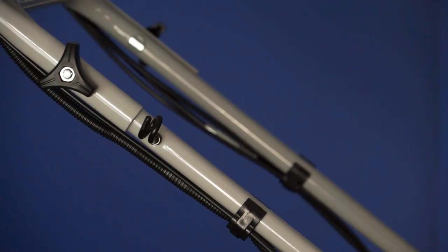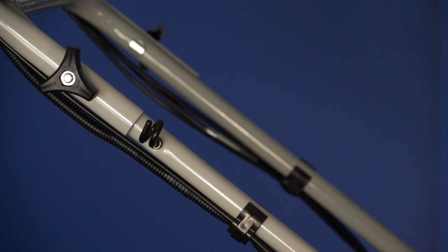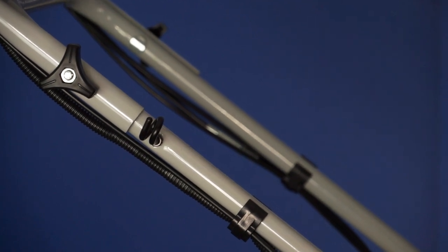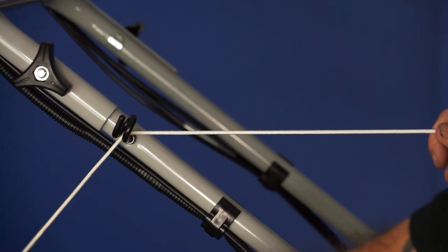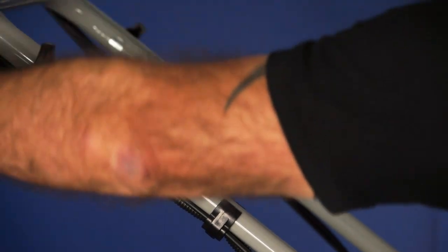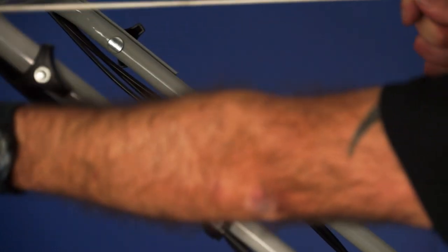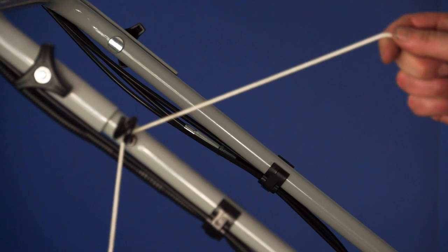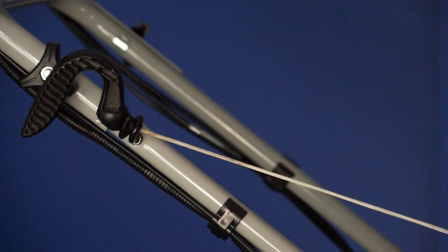To put the pull start handle in the operator position, having removed the spark plug cap, simply pull out the pull start cord, place it to the inside of the pigtail loop, come around to the top, and it's in position. To the inside, up through the gap, release it gently, and now it's in its operating position.